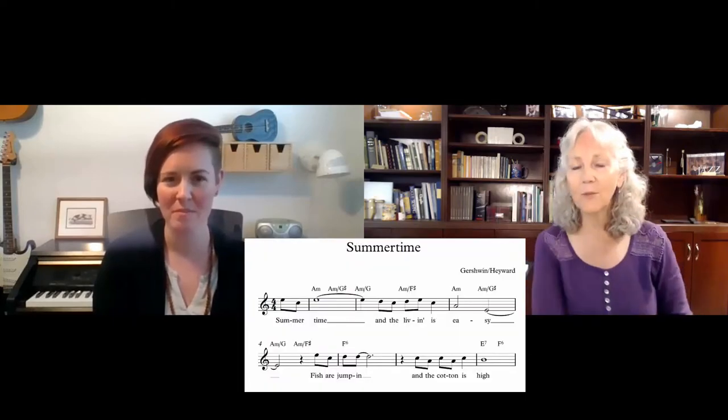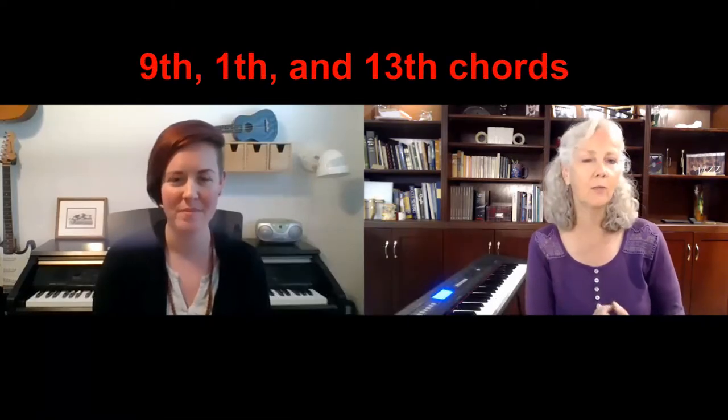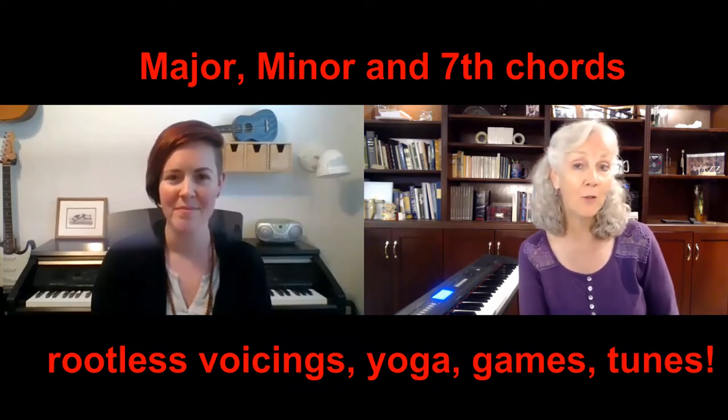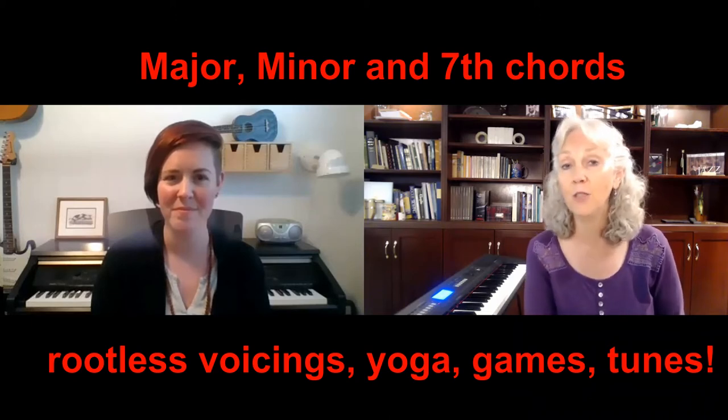In Level 2 we're going to take those same lead sheets — the melody and the chord symbols — and we're going to add 9th, 11th, and 13th chords, some rootless voicings. We're going to get into the juice of it and apply it to some great tunes, some more piano yoga, some games, some fun — just a chance to be part of a piano community and come to your piano every day for a week.